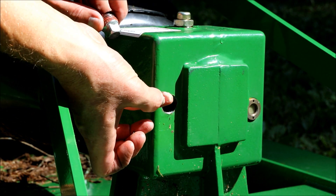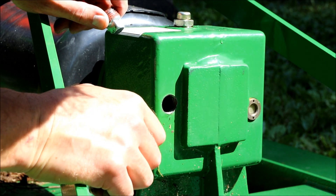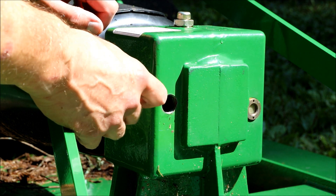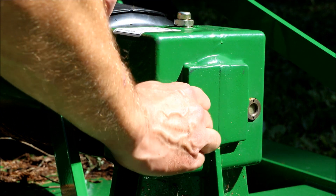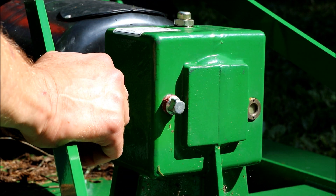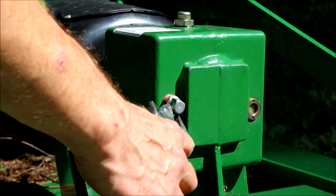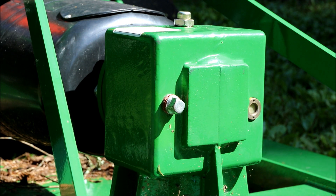Yeah, it's like a creamy froth. It's right up to the hole but it's not coming out, so I think according to what I read yesterday in the book, that's actually a little low — it should come out the top of it. I'm not sure how you drain this though. I don't see any plugs unless you have to stand it up on end or something.